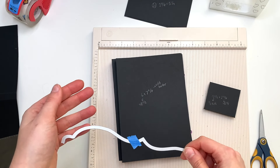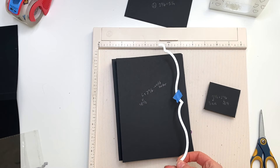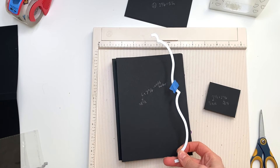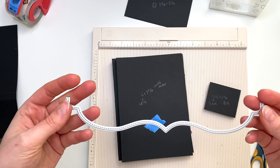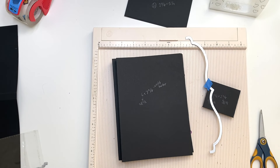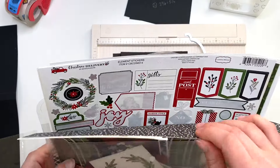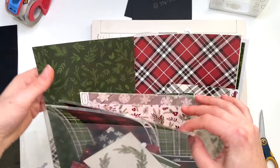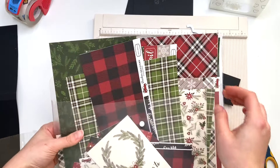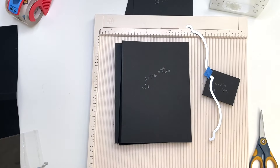Now if you do not have a die cutting machine, you could always make a template of some kind of border for yourself, trace it, and whatnot. I'm going to be using this die — I love it, that's what I'm going to use. I'm also going to try and use up some scrap Christmas paper from my stash: I have one full sheet and then some smaller bits and pieces.